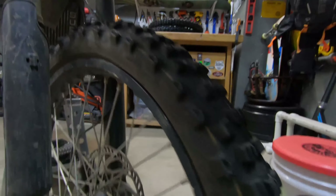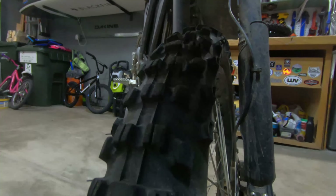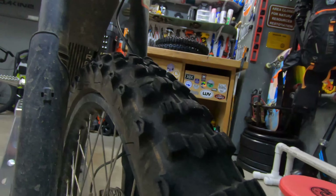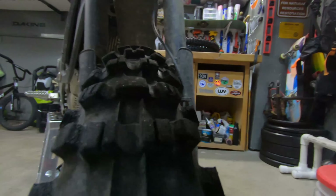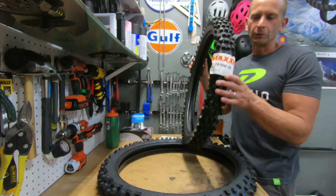The front one is still that CST tire I got with the bike. With almost two seasons gone it still has a nice amount of tread left, but it doesn't offer much traction, so I'm actually ready to upgrade it. I'm looking forward to swapping it out with the Bridgestone I got for the front.